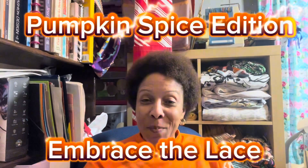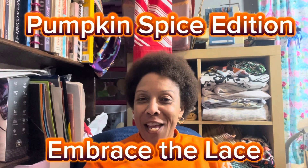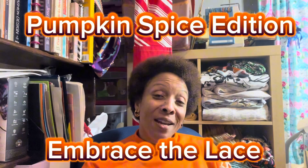Hello, welcome to Embrace the Lace. This is our pumpkin spice episode. If you'd like to see what I made for this edition of Embrace the Lace, stay tuned.